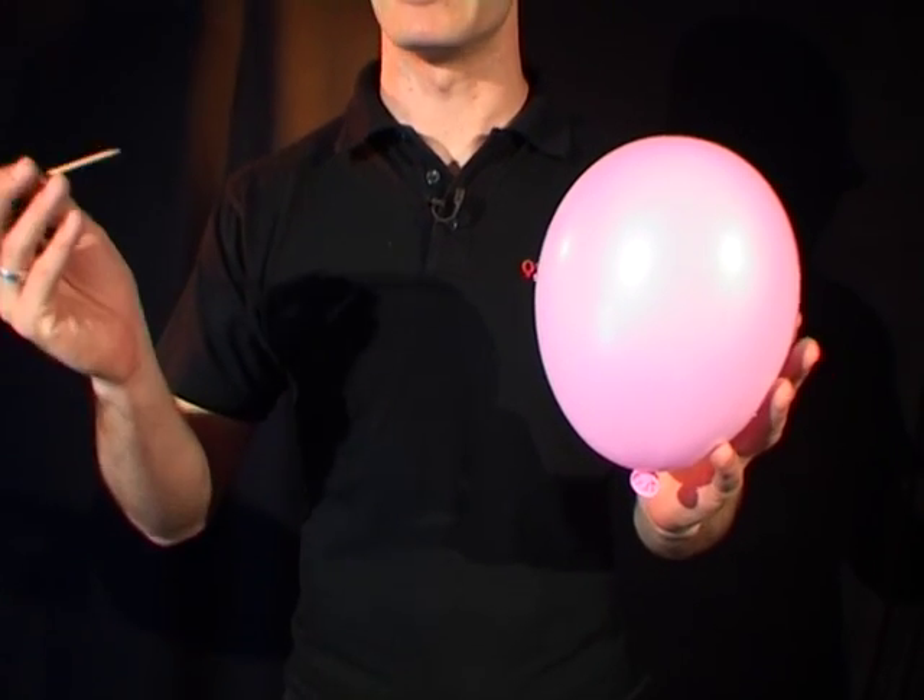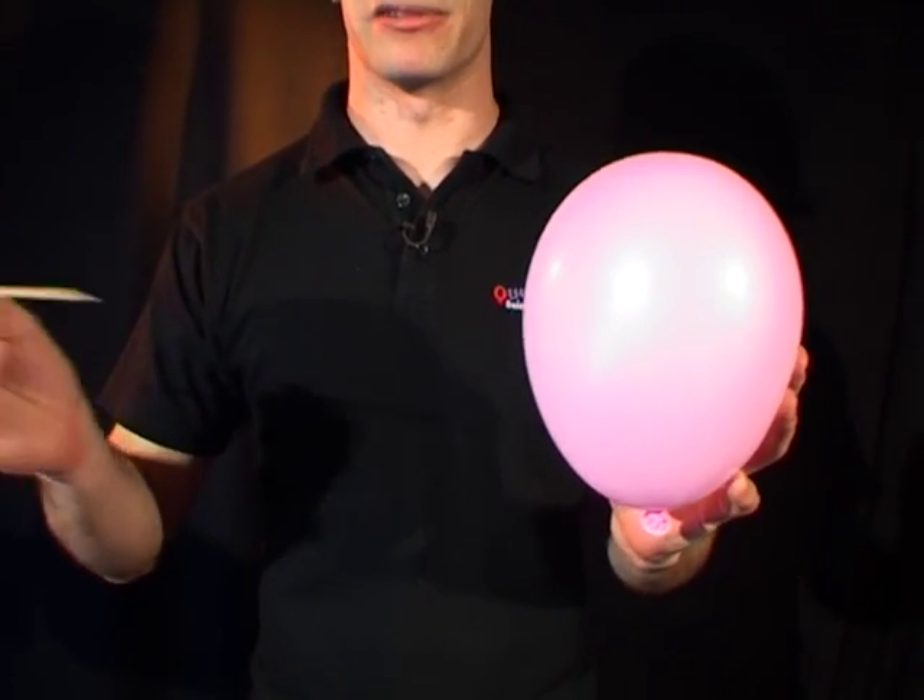It's a pretty simple thing to do. All you need to do is take your balloon, take your kebab stick and put it straight through. Hmm, it didn't seem to work too well, did it? Anyway, don't worry about that, I have another one right here.